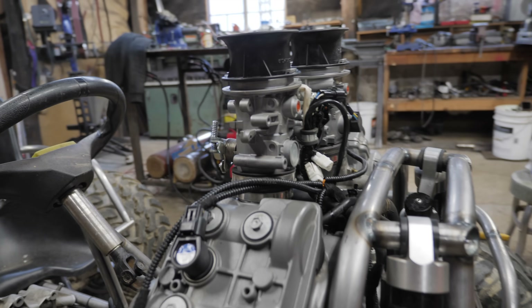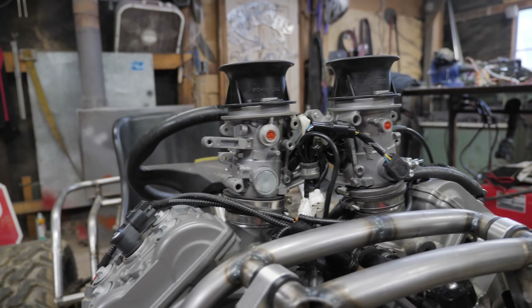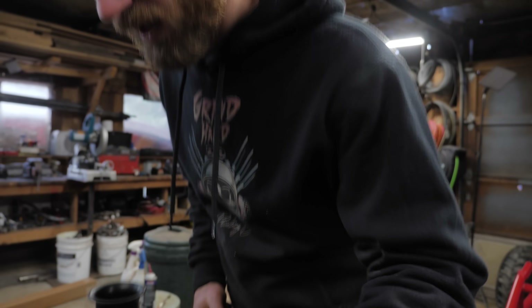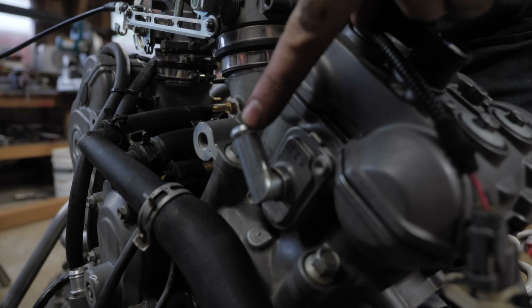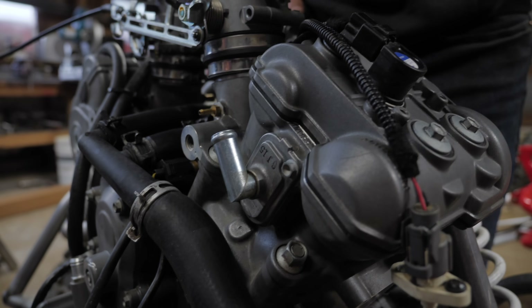Look how clean it looks now too — cleaned it up a little bit, the intakes were super dirty. Another little thing we need to delete before we get it running is these emissions exhaust valve things. You can see one of them right here — obviously we're not going to use those, so I need to just make some block-off plates for that out of a little piece of aluminum.